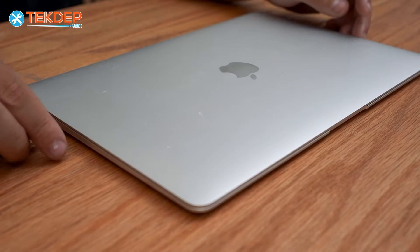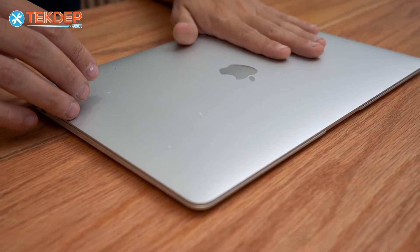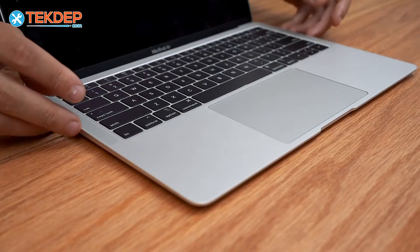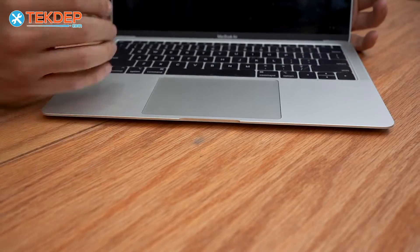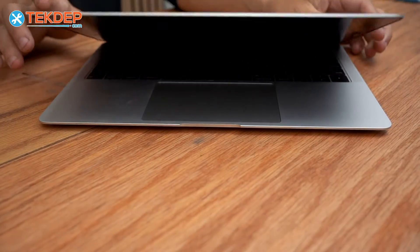Hey guys, welcome back to another TechDef repair video. In today's episode, we're going to be replacing the LCD on this MacBook Air A1932. This unit was mailed in to us for an LCD replacement. As you can see, there is no image on this one. So let's go ahead and get into today's repair.